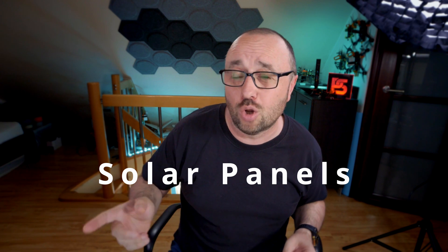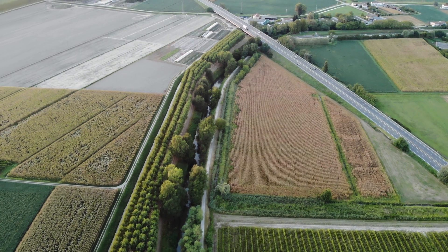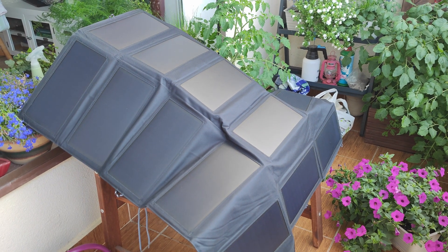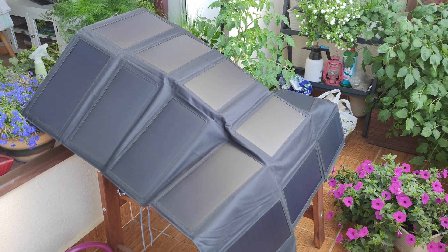The manual says the panels I got are 100 watts, and maybe they are. However, when I wanted to charge the power station with those panels, I got a maximum of around 40 watts only. Maybe I live too far from the equator, or I really should have had the panels tilted and pointed directly at the sun. Maybe it was the weather, maybe it was the sun — who knows. Still, the charging process was happening, and the power station was slowly building up charge thanks to the solar panels.